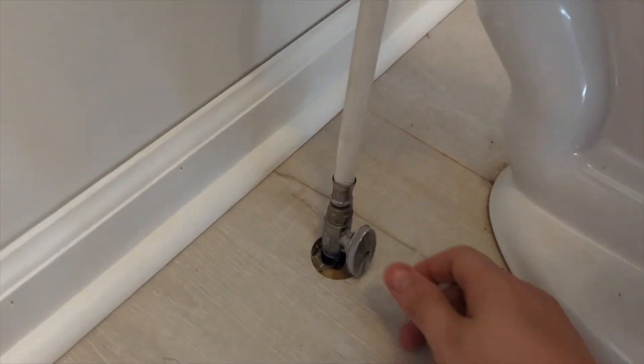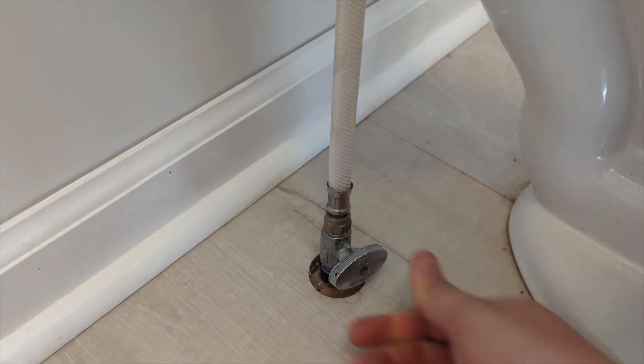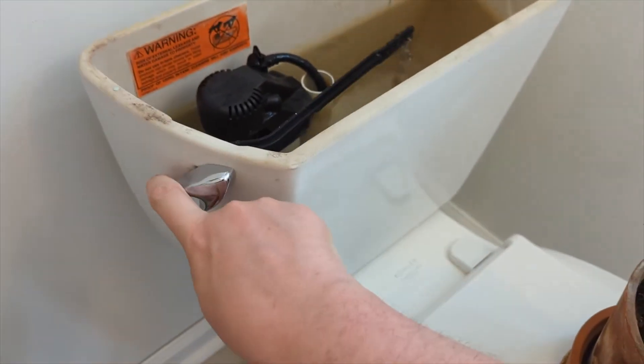I tried a bunch of different things — loosening the flapper, replacing the chain — but I caved and bought a replacement. Our good friend Corky is back with a flapper seal repair kit. We've already set aside the toilet plant, so the next step is to turn off the water and drain the tank.